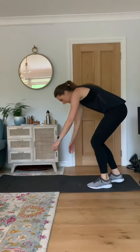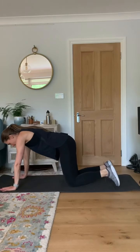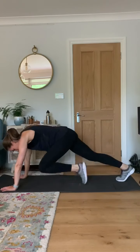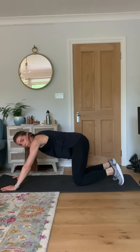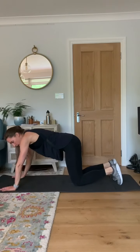And relax there. Good. Into some mountain climbers now. So coming onto the mat, you're going to go into a long arm plank position — either slow or fast, little taps of the feet. 30 seconds, off you go.